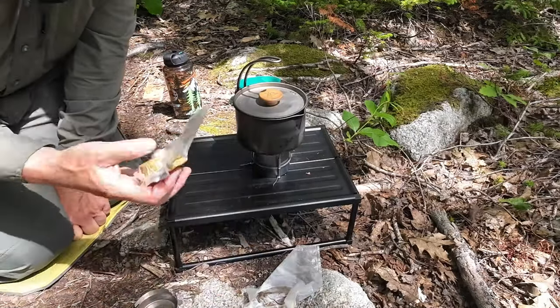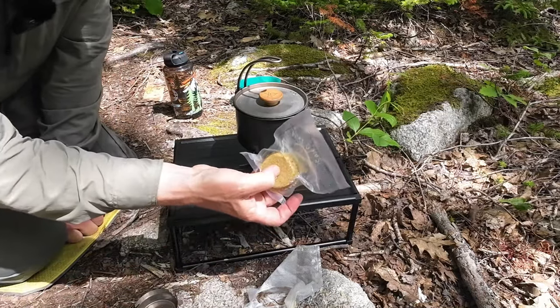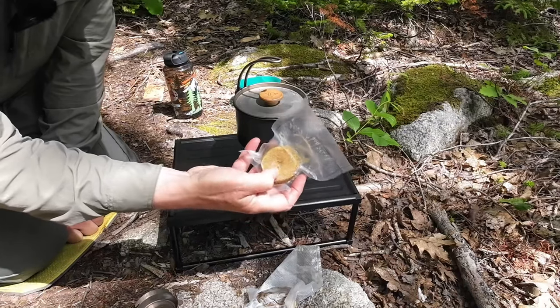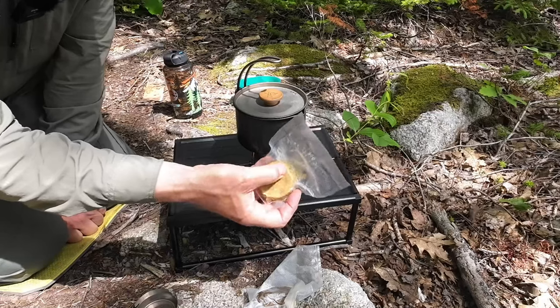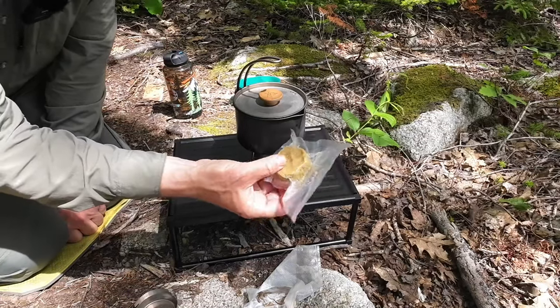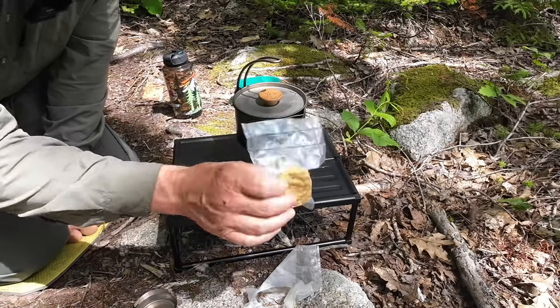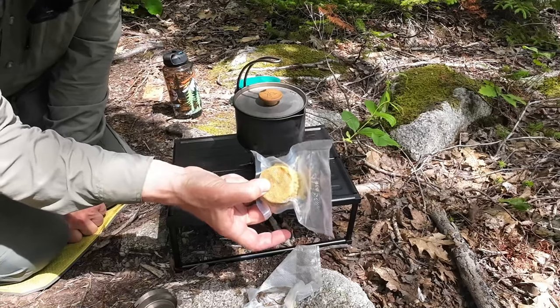On the contrary, the herbswurst, because it's made with lard and not tallow, will actually stay quite soft — you can probably see my finger pushing into it. Close to a sausage consistency, which of course is what herbswurst stands for: pea sausage. So that's the difference between the herbswurst and the pemmican in terms of firmness.